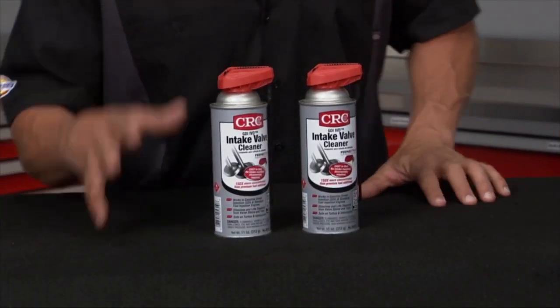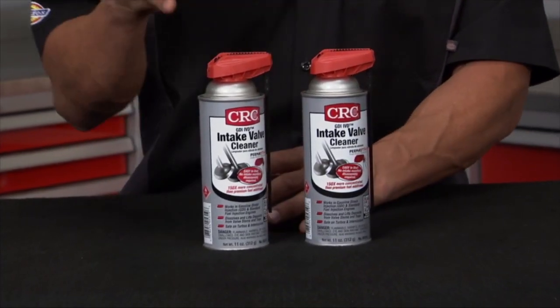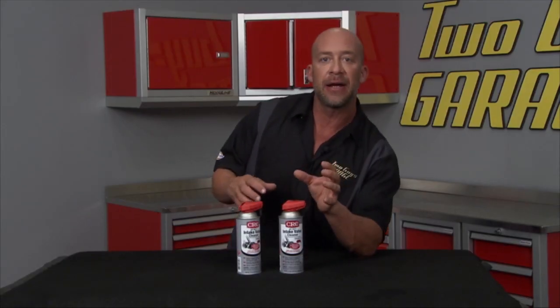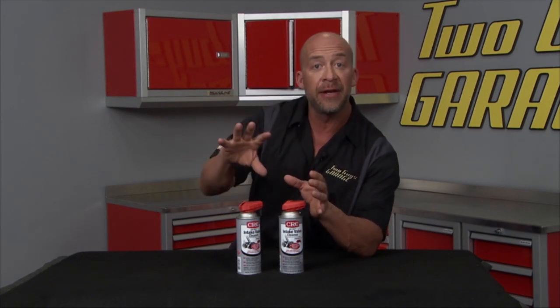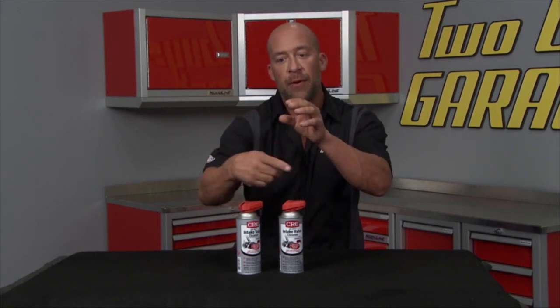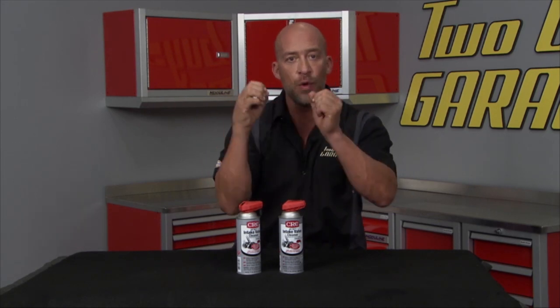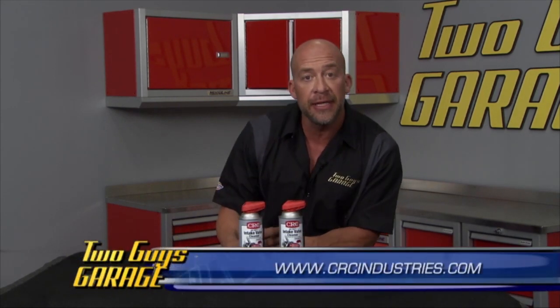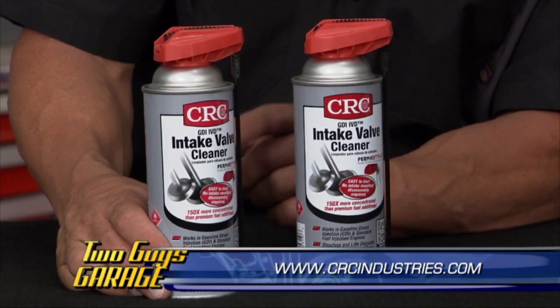From CRC Industries, this is their Intake Valve Cleaner — designed for gasoline direct injection. IVD stands for Intake Valve Deposits. Normally the valve gets washed by gas or fuel additives, but with GDI all the fuel enters below the valve. Hot swirling gases hit that hot valve and coke right onto it. This is the first product proven to clean damaging deposits on intake valves on all gasoline-powered motors. You spray it right past the MAF sensor through the air intake — it hits that valve, dissolves, and lifts all those deposits. It's the CRC Gasoline Direct Injection Intake Valve Cleaner.